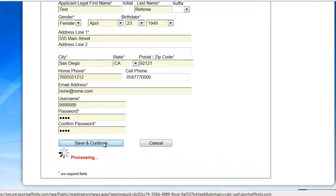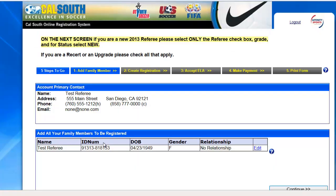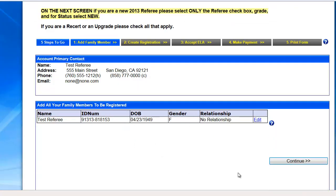Go ahead and hit save and continue. On the next screen it will bring up the information you just inputted. Go ahead and click on the continue button.